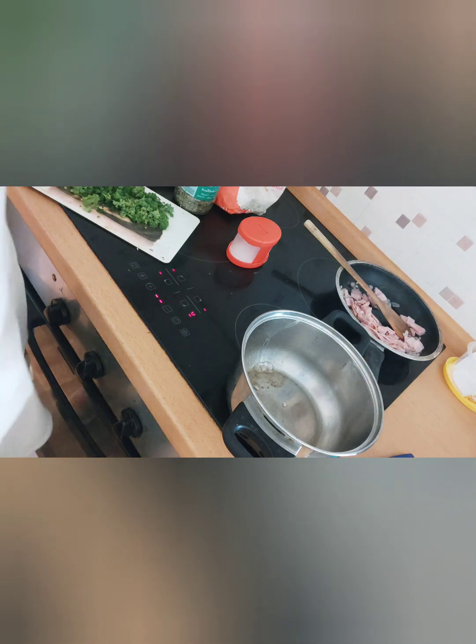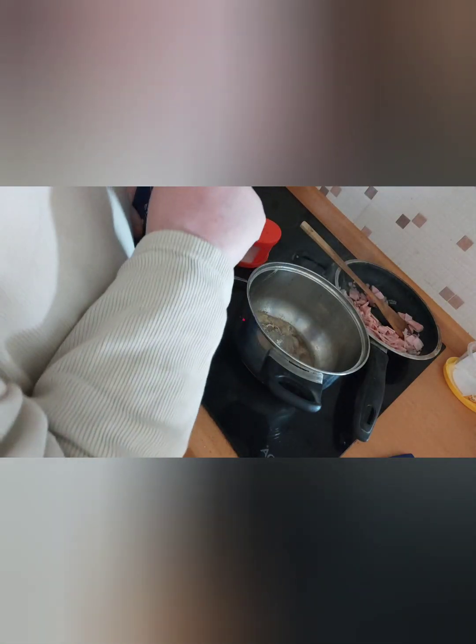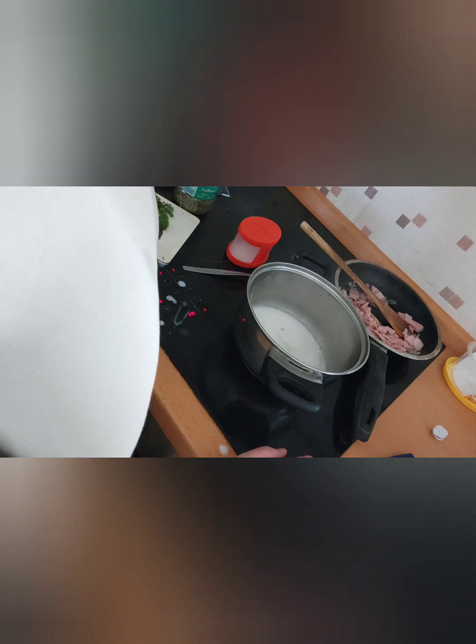Jetzt kommt hier ein bisschen Mehl rein, Milch, mit Salz, Pfeffer, Muskatnuss abwürzen. Da habe ich für meine Muskatnuss.